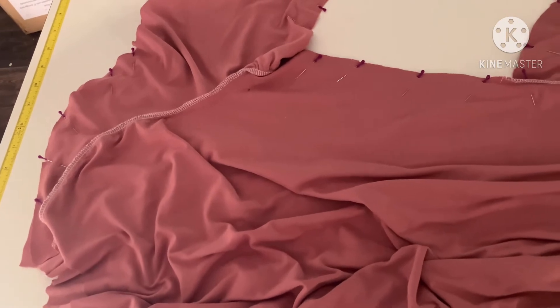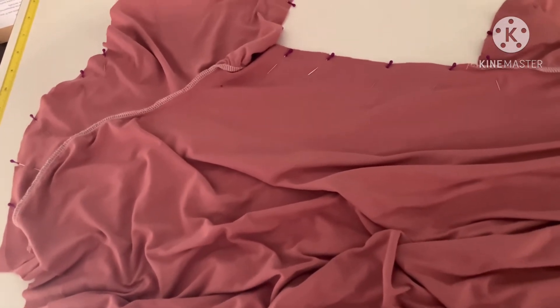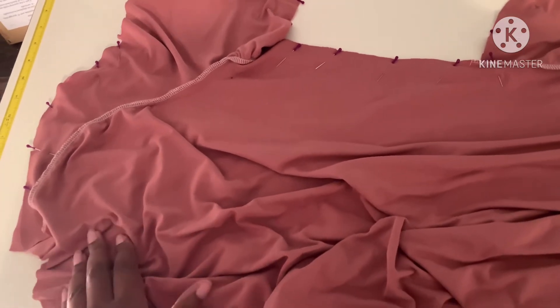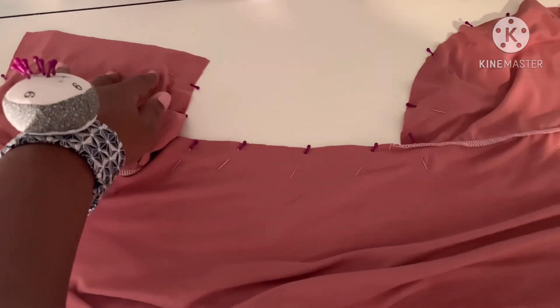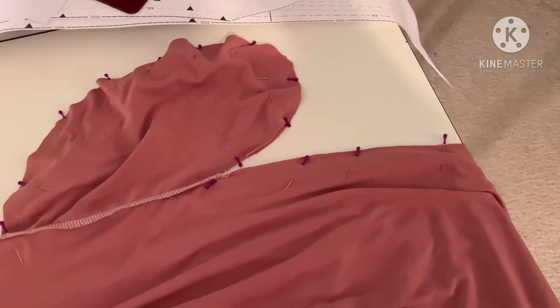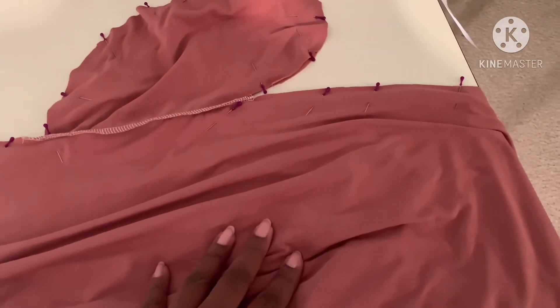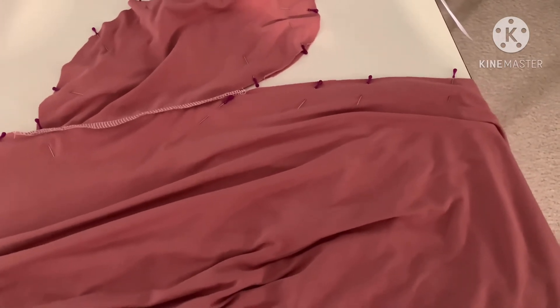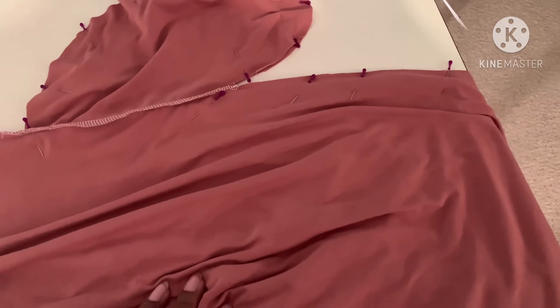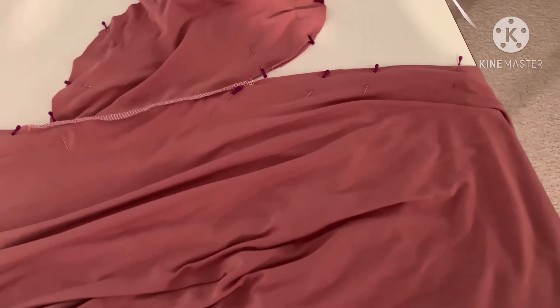Now that you have your front and back pieces sewn with the sleeves and pockets, pin your front and back with right sides facing on both sides. For the sleeve, start pinning at the top and pin all the way down to the opening, then pin down the side from the bottom of your sleeve all the way down, around your pocket, and down the rest of your dress or top. This pattern also has splits on each side. If you're adding the split, mark that using your pattern piece — it should have a dot or marking to indicate the split.